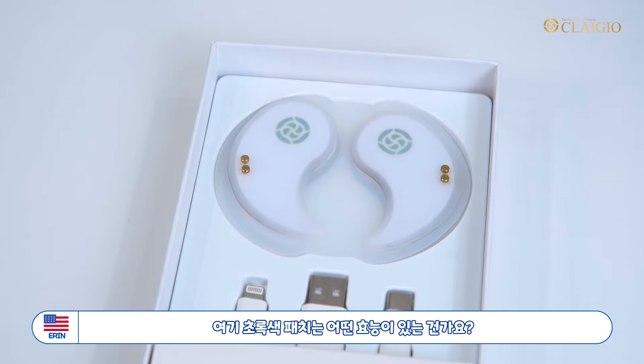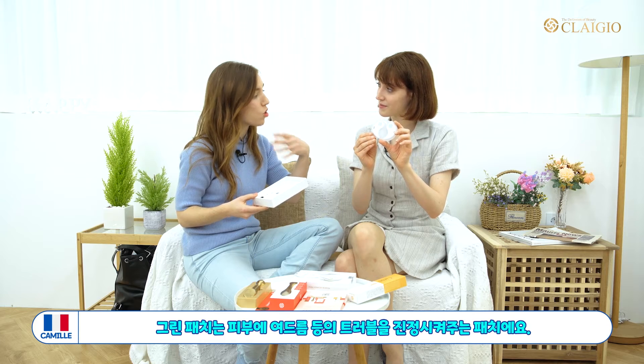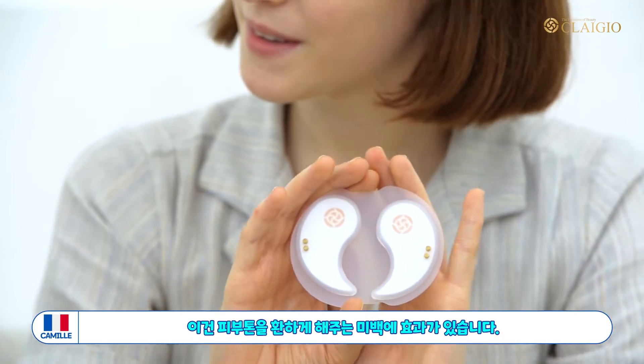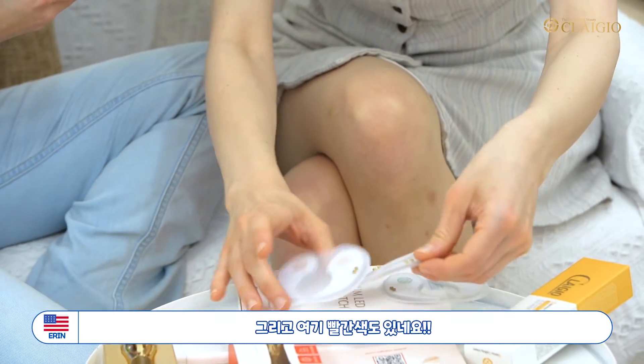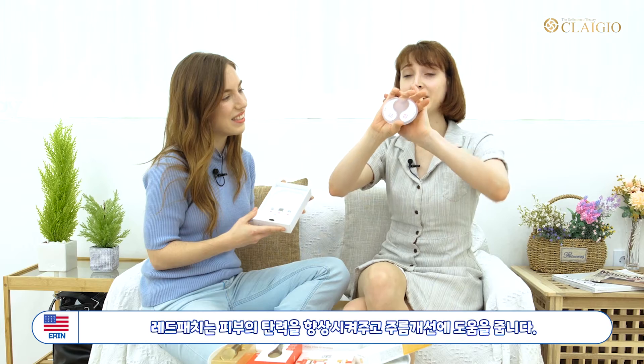So I see right here we have a green one for helping improve your trouble care if you have some pimples. And also we have a yellow one over here to help improve your brightening. And I want to look at the red one over here — good for improving your elasticity in your skin and preventing wrinkles.